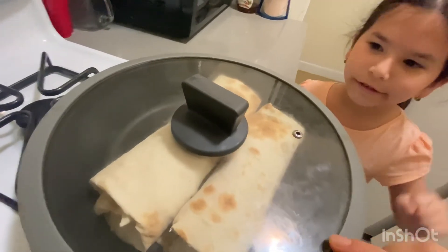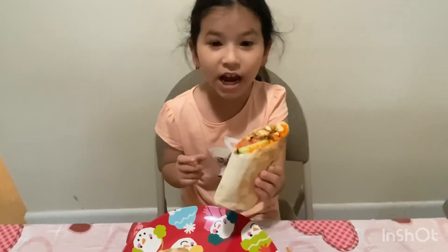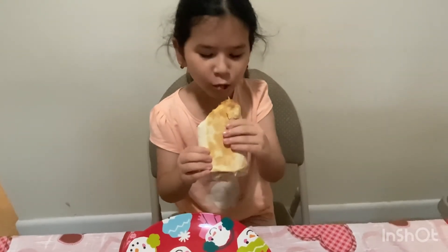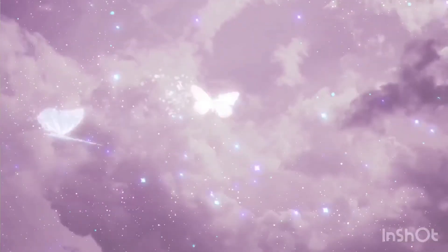Oh, it's hot! Look at the inside — it looks so delicious. This is actually my first burrito that I've ever tried, so now let's try it. It's so good! You guys try this at home. Thank you so much for watching this video, I hope you enjoyed it — see you next time, bye! Don't forget to like and subscribe!